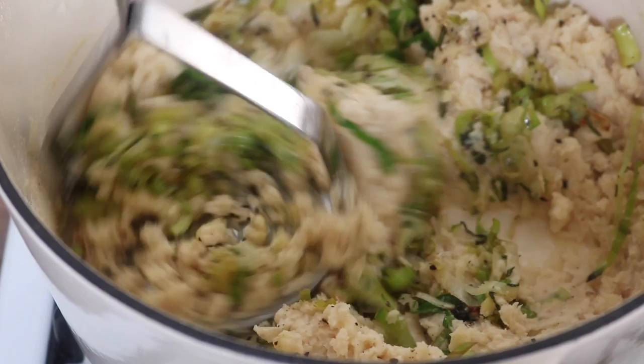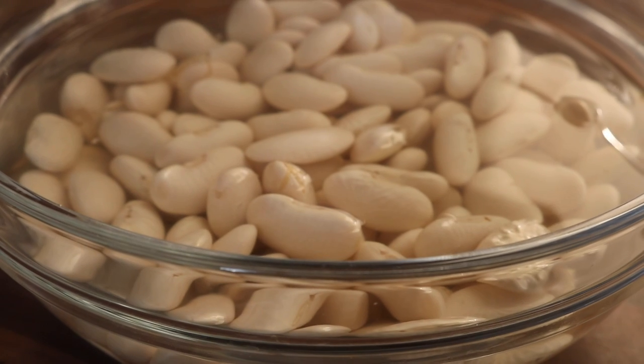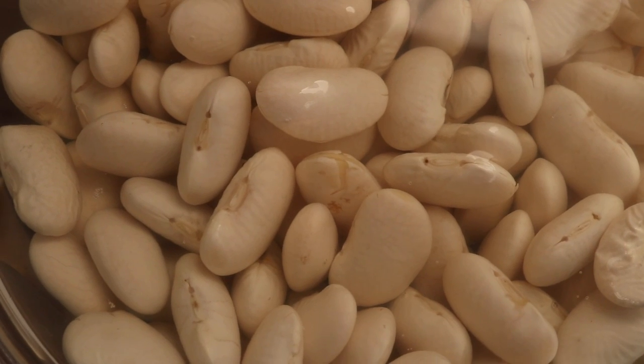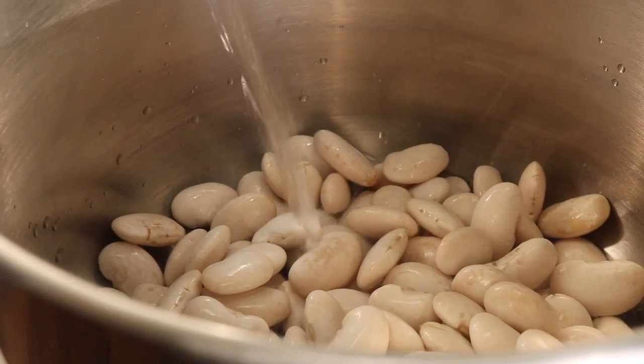We're going to start off by preparing this super delicious butter bean mash. I love to cook my beans from dried and soak them for a good amount of time. These were butter beans that I soaked overnight, then washed and rinsed. I placed them into my pressure cooker with some sea salt.